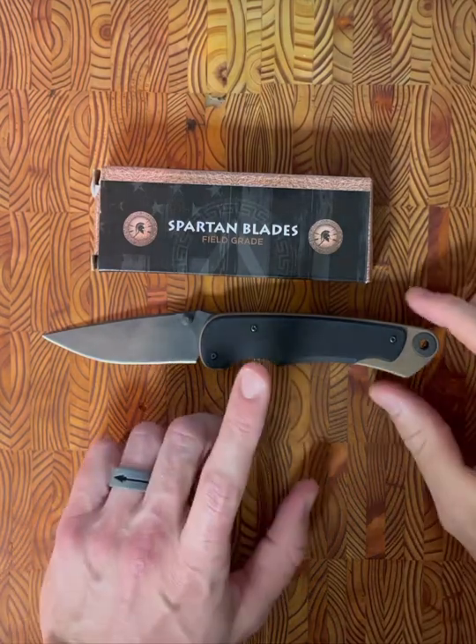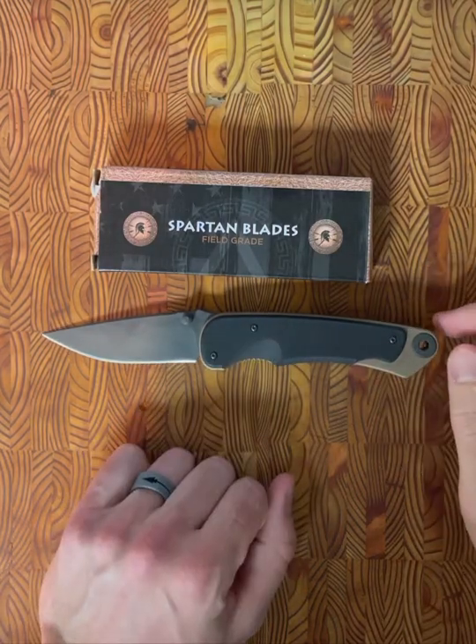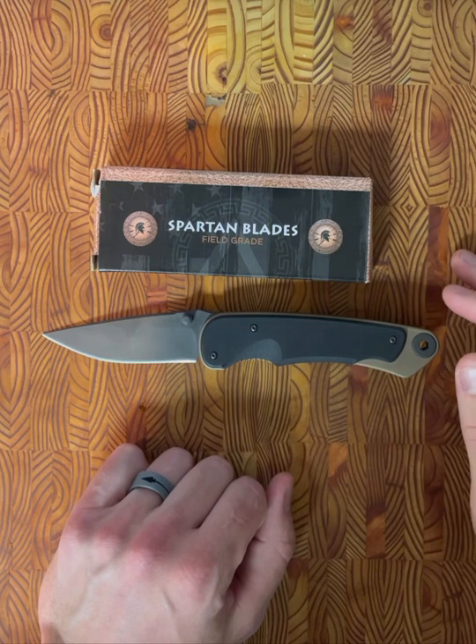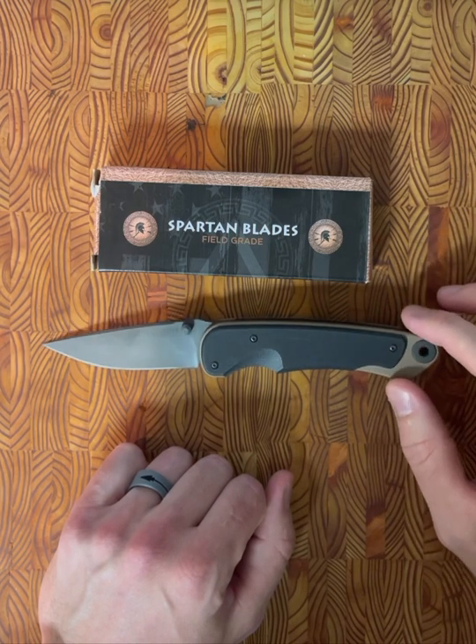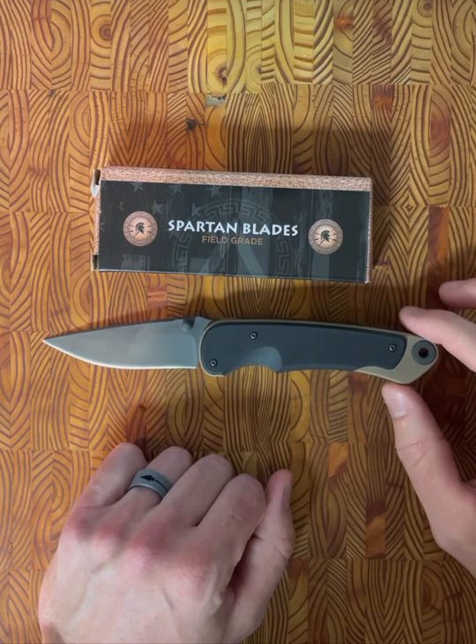Hey, what's going on everyone? Back with another knife overview today. I'm very excited to introduce the new, to me, Spartan Blades Acrobus that I recently received.